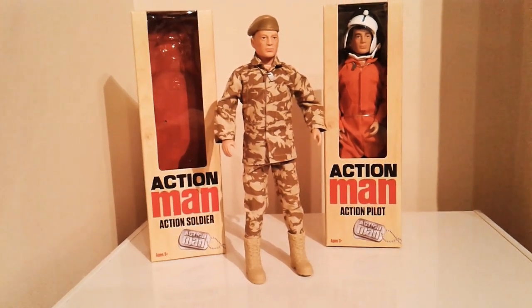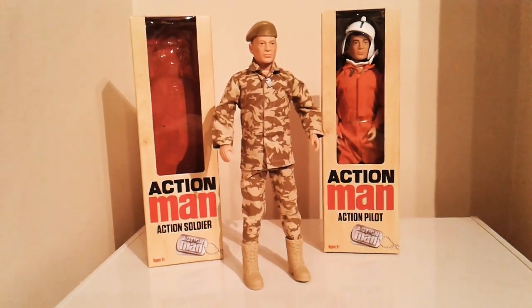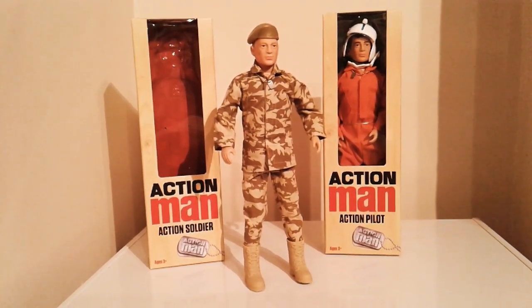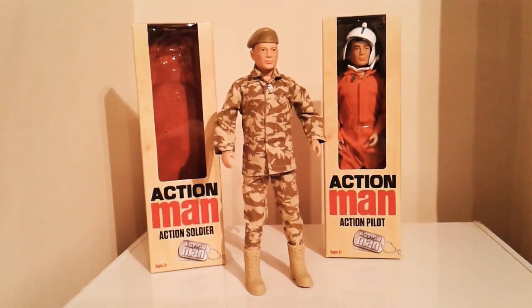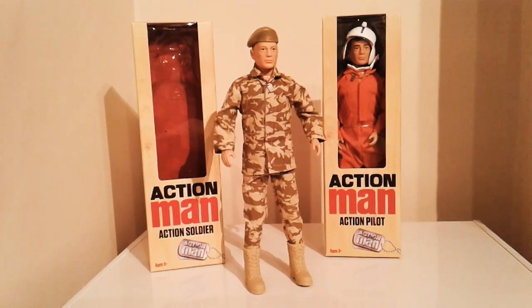The biggest plus point is the head sculpt, which is really nice — it looks far better than any of the 50th anniversary head sculpts. People were unhappy with those 50th anniversary heads, which had a very sucked-in, withdrawn-looking face. These are far, far better. It's a shame they weren't on the 50th anniversary figures really.